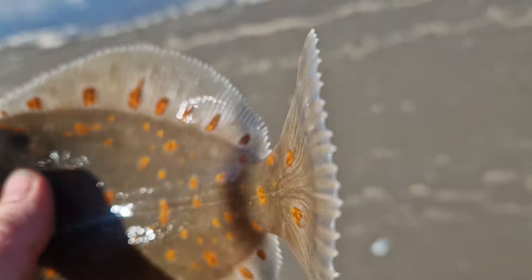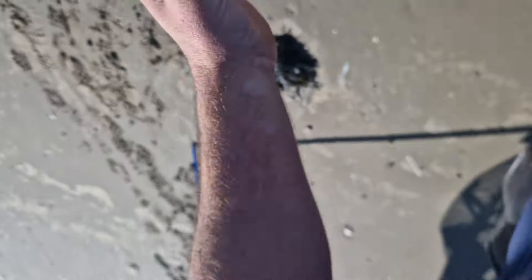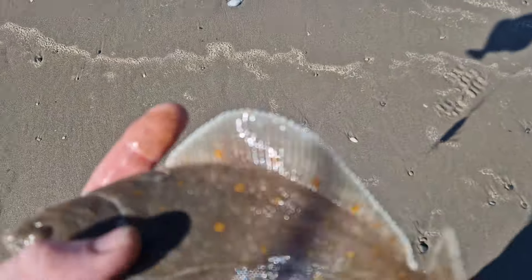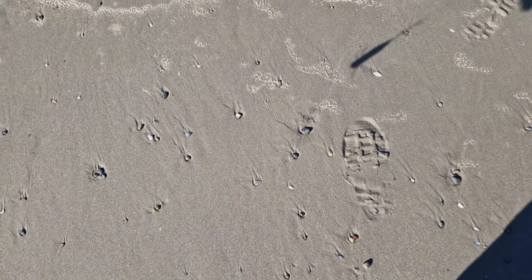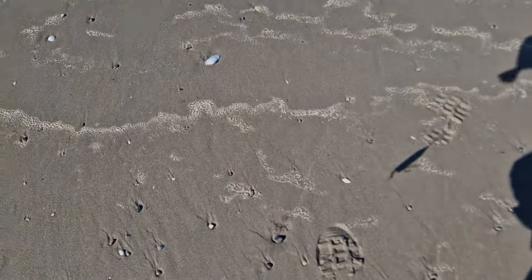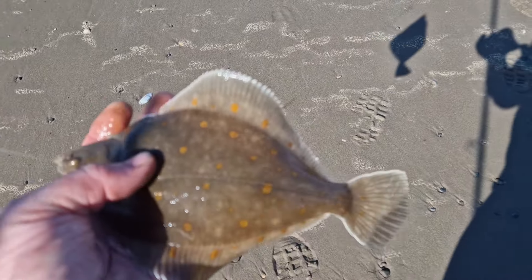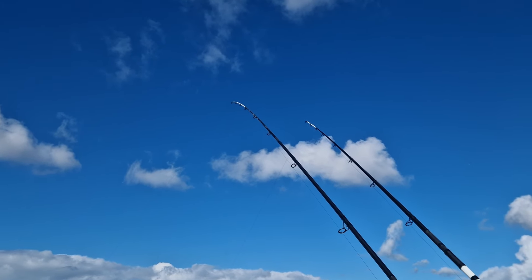Look at those spots on this one! Let's get them a picture. Colours on that one – there's no mistaking that for a plaice. Those orange spots are insane. Lovely fish. And a slightly smaller one. Just a quick look at them because I'm going to have to get the hooks out. He's a small one. I'll get these unhooked and we'll get them back.